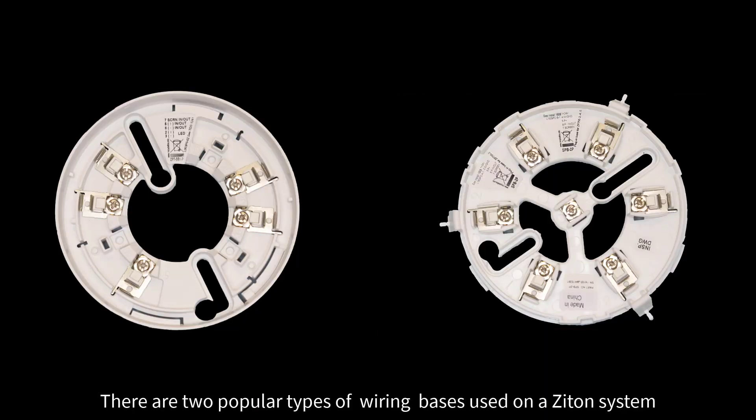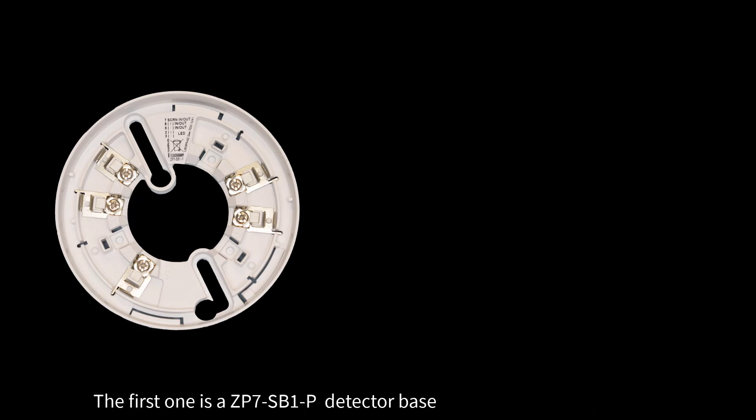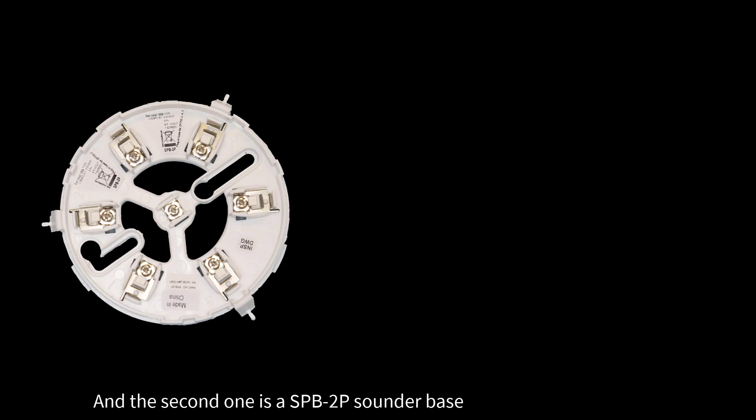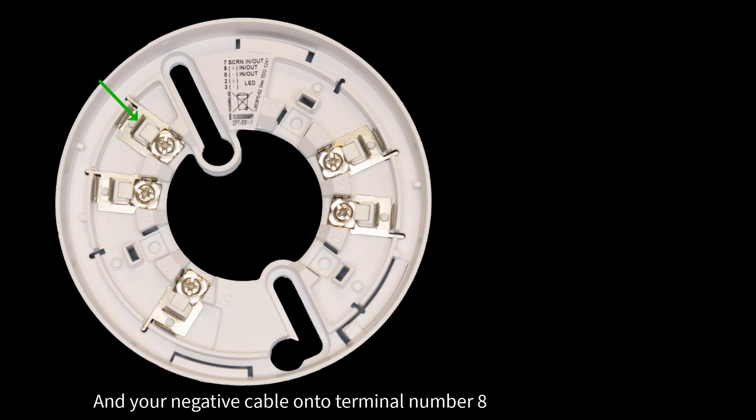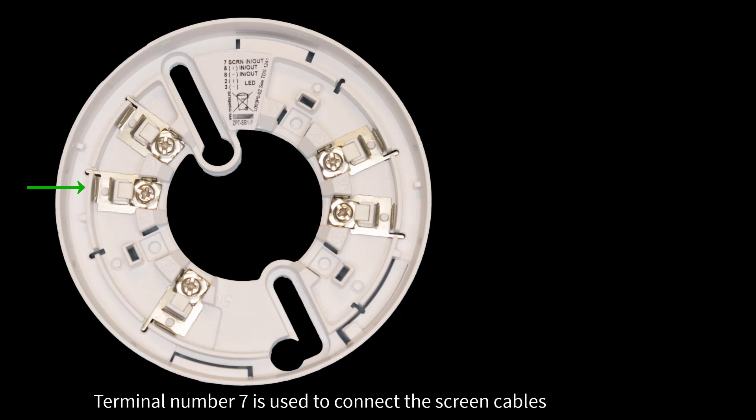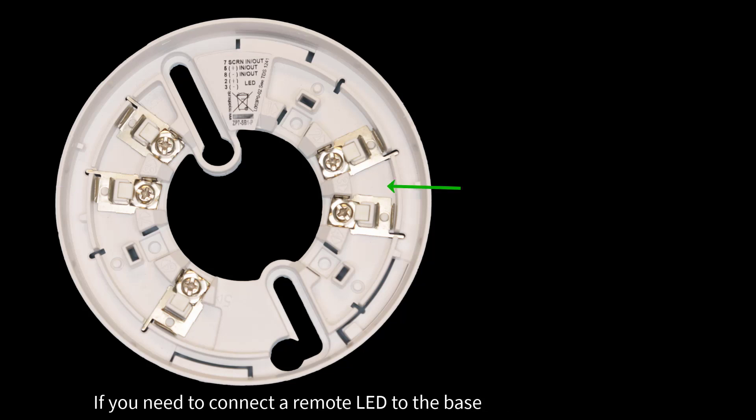There are two popular types of wiring bases used on a ZITON system. The first one is the AZP7-SB1-P detector base, and the second one is the ASPB-2P sounder base. To wire a detector base, simply connect your positive cable onto terminal number 5 and your negative cable onto terminal number 8. Terminal number 7 is used to connect the screen cables. If you need to connect a remote LED to the base, simply use terminals number 2 and 3.